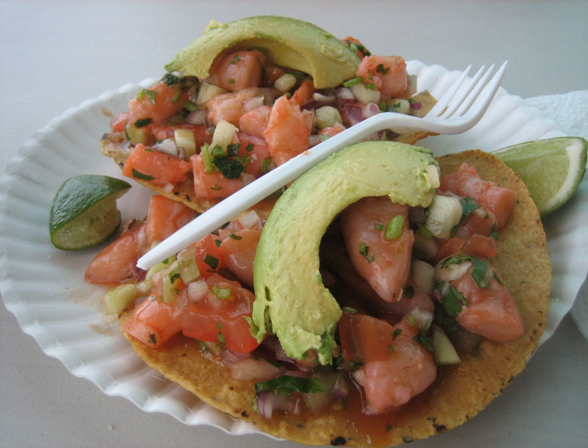Tostadas can also be an appetizer, cut into small triangles to make tortilla chips to dip into salsa, guacamole, beans, cream, or cream cheese, and are served with chili con queso. This version of the tostada has its origins in the Totopos de Maíz and the New Mexican and Tex-Mex cuisine. Commercial tortilla chips, sometimes known as nachos, are also commonly sold in stores and supermarkets.